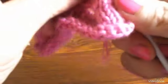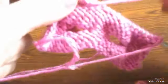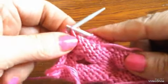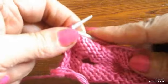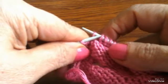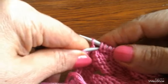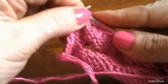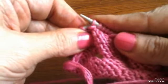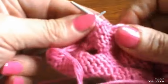كده، خلاص. إلف الشغل، الف الشغل، وأروح وأخد الغرزة دي اللي هنا دي وأقلبها. آخر واحدة اشتغلتها زودتها عليها. بعدين أرجحها تاني وأكمل الشغل.